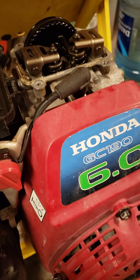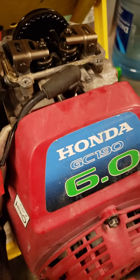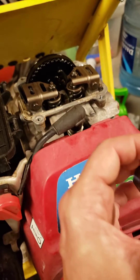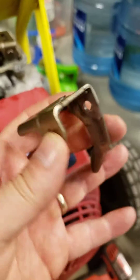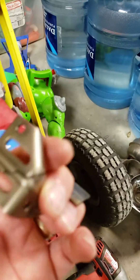With the help of a video by Tyrell Fixes All — I'll link that to this video — he let me know to check the rocker arm, and sure enough, it was broken.